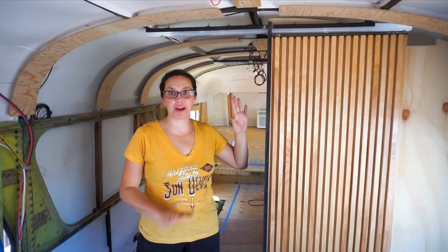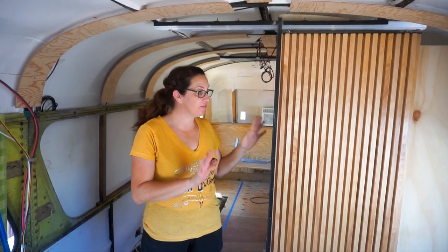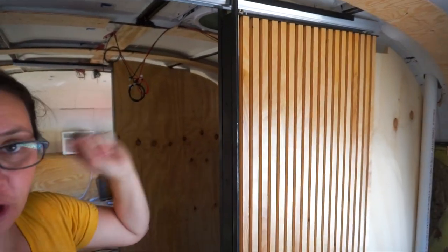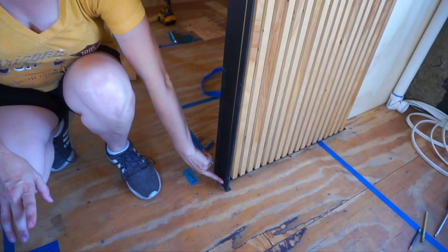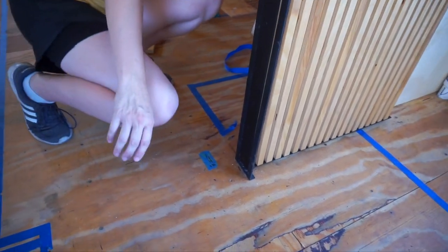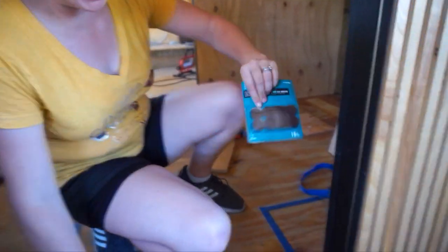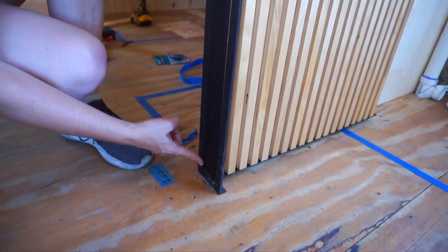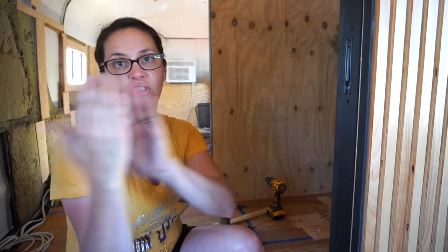All right, so our pocket doors are in, they're done, they're adjusted and fitting well. Before I pull it open I'll mention — we did put some little circle felt pads at the bottom on either side just to prevent it from rattling around and to keep it riding nice and straight so it doesn't bang around. That was kind of the last little part that we did.